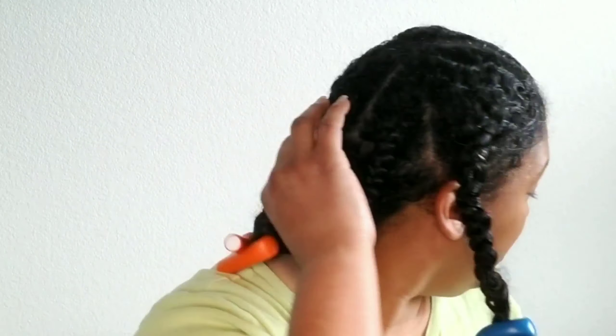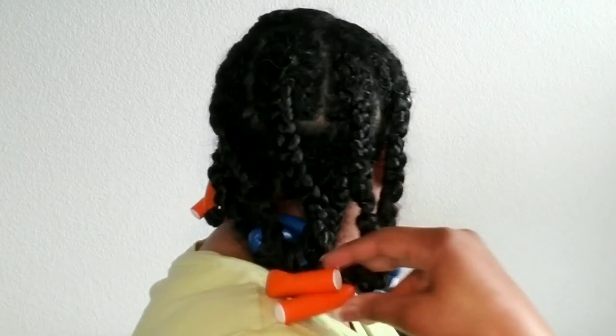I put the flexi rods a little bit further down. I tried not to roll them all the way up, and I have these in the back. I did 100% air dry — this is probably day three of air drying. I used my Gracie Lay Slap Cap and a scarf.